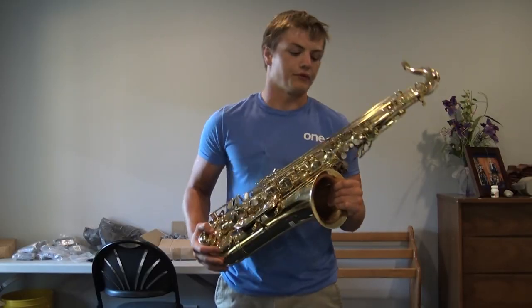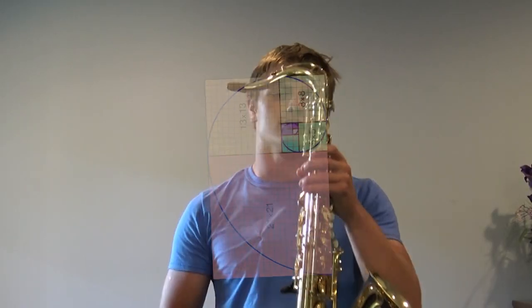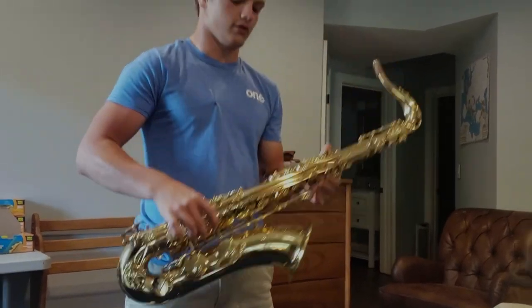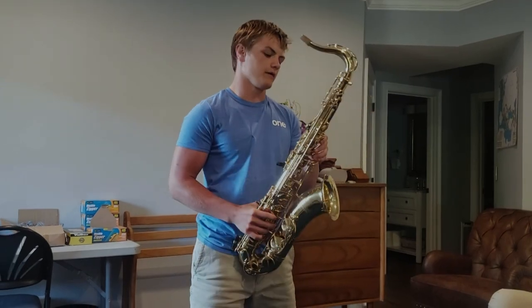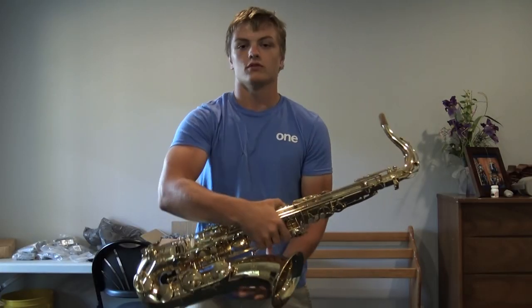So it all starts with the saxophone. The neck perfectly aligns with the Fibonacci sequence. The keys perfectly lubed with oil every time I play. Bell, perfect. Everything — just overall perfect.